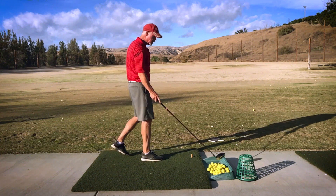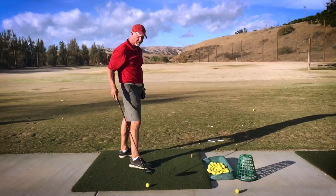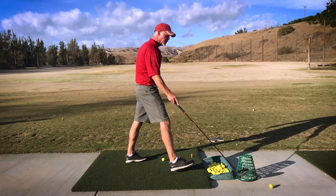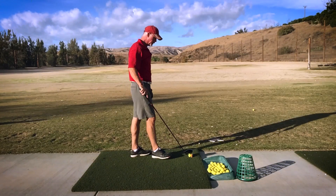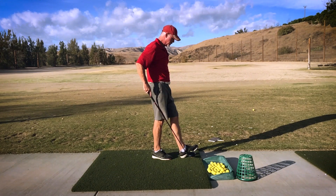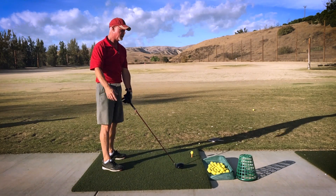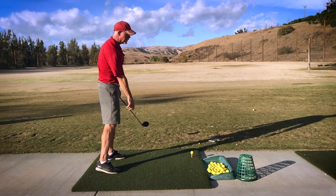Slight draw — that's thinking about the crack happening up here. We go up, crack it there, and then yank the handle down.